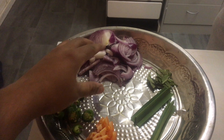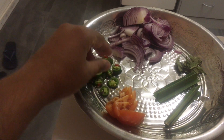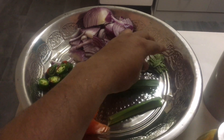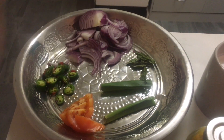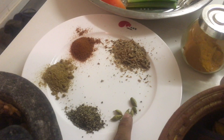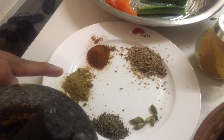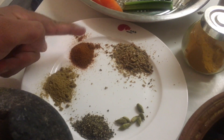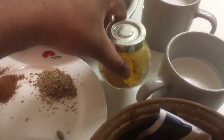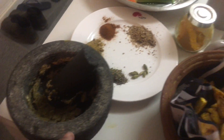Here we have some red onions, green chilies, tomatoes, pandan leaves, and curry leaves. The spices today are cardamom, crushed peppercorns, cumin powder, chili powder, maldive fish, turmeric powder, and ginger garlic paste.